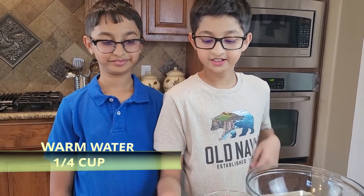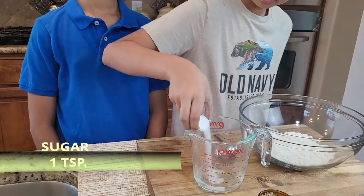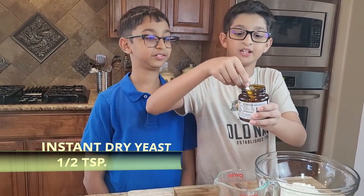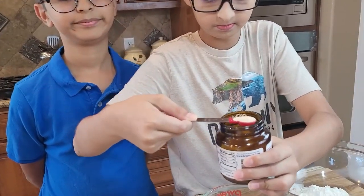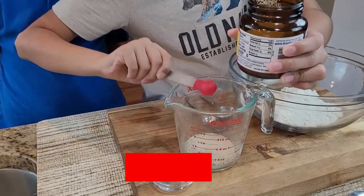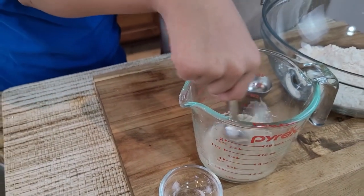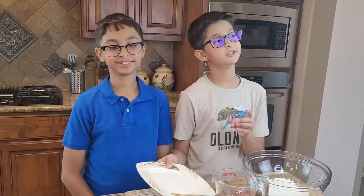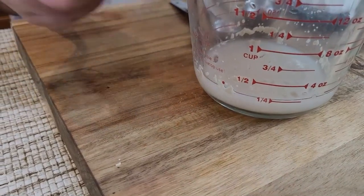I have one fourth cup of warm water and inside that I'm going to add one teaspoon of sugar and half a teaspoon of active dry yeast. Now I'm going to stir it and cover this warm water with yeast in it for 10 to 15 minutes until the size doubles — it's one fourth cup and it's going to become half cup.